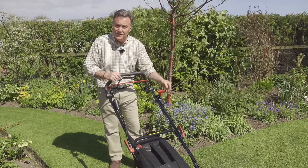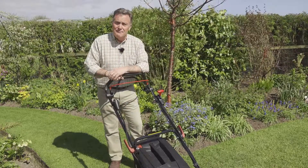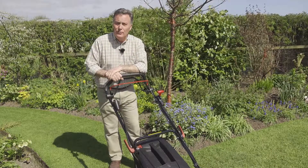The three speeds make that very easy — speed one is for detailed work, but you can go slightly faster for open areas. All in all, it makes a really good job of cutting the grass and will keep your lawn in tip-top condition all summer long.